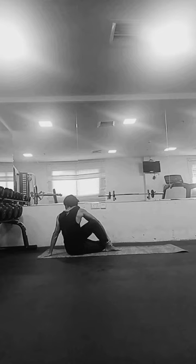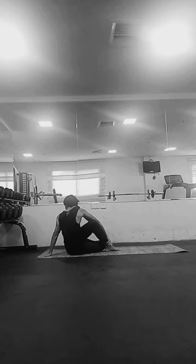It is advised to avoid deep twisting during pregnancy. People who suffer from hypertension should also avoid this pose. If you are suffering from high blood pressure, one should avoid this pose.